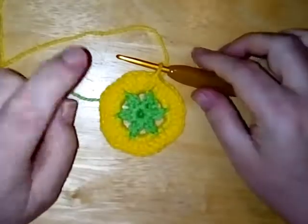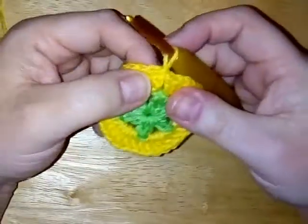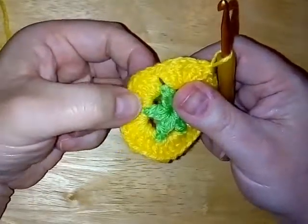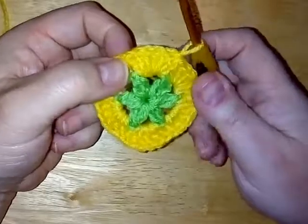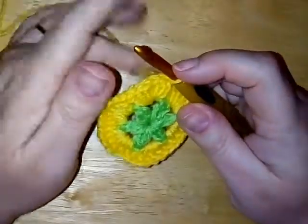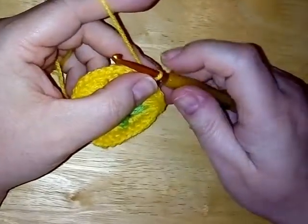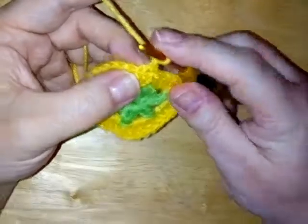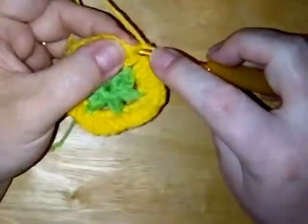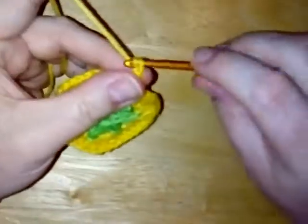Again you can change colour. If you want to change colour then fasten off and join your new colour either into that same stitch — which is actually your chain three — or just join it into the first double crochet of any of these sets of six. So join your new colour in the first double crochet of the six. If you are staying with the same colour you don't have to do anything — you are in the right place. So what we're going to do is chain one and then single crochet into that stitch, and then we're going to chain six.